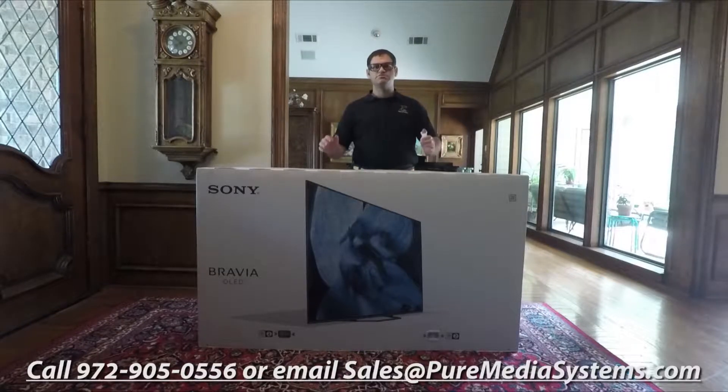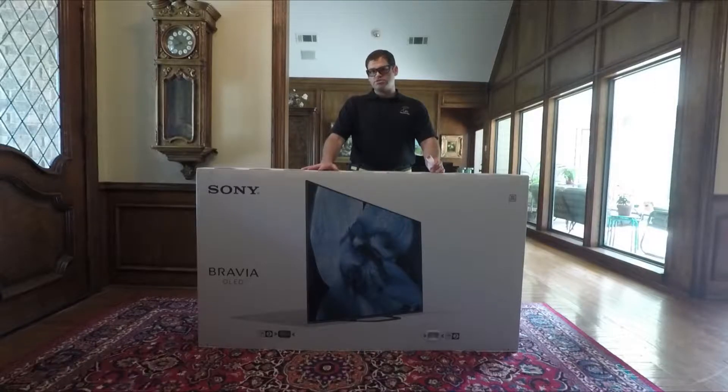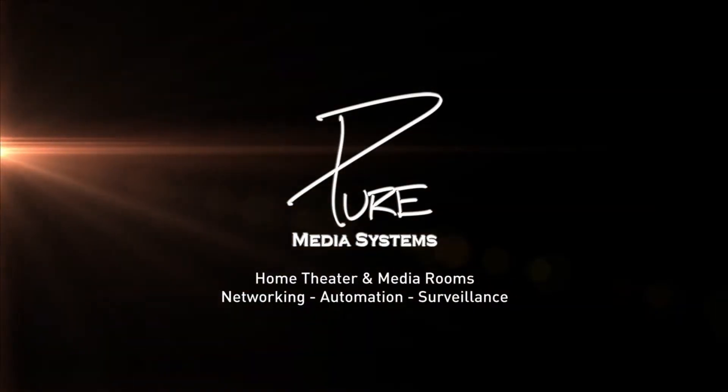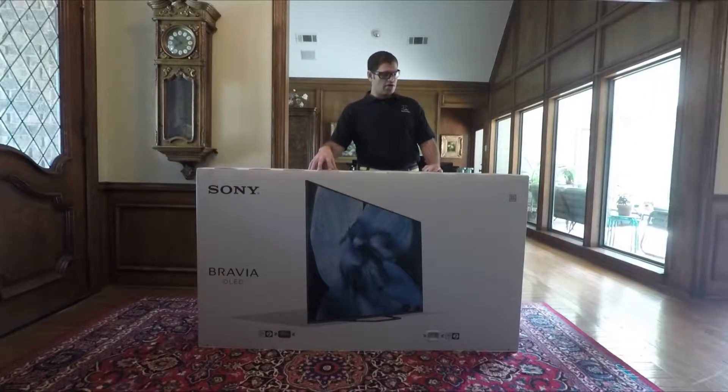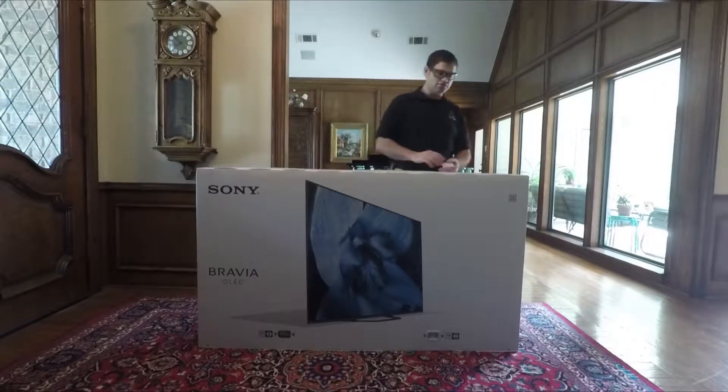Hey guys, Chad from Pure Media Systems. Today we're in Plano, Texas. We're going to do an unboxing of the Sony XBR65A8G — this is the new 65-inch OLED model. So with this A8G here, we're going to do an unboxing and show you how to use it.